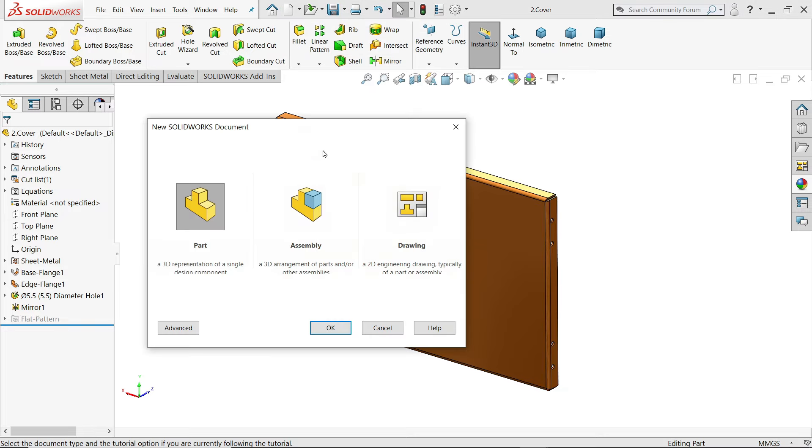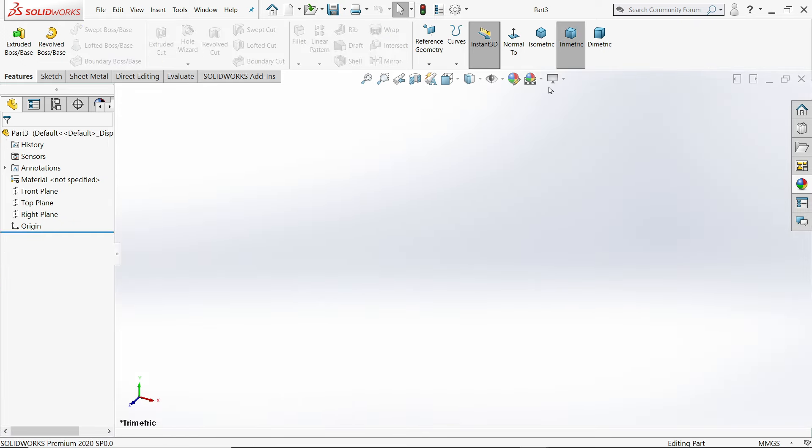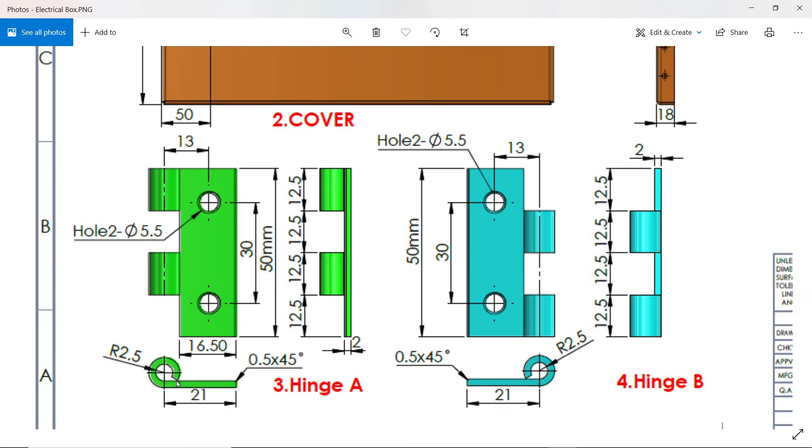Let's make a new part called Hinge A. The overall length is 50 mm and the width is 21 mm. We will create a hem here — the inside radius is 2.5 mm and the angle is 300 degrees. The center radius is 30 mm, the hole is 5.5 mm, and the distance from center to center is 13 mm. The hem dimension is 12.5 mm on all sides, and the thickness is 2 mm. There is also one chamfer of 0.5 at 45 degrees.